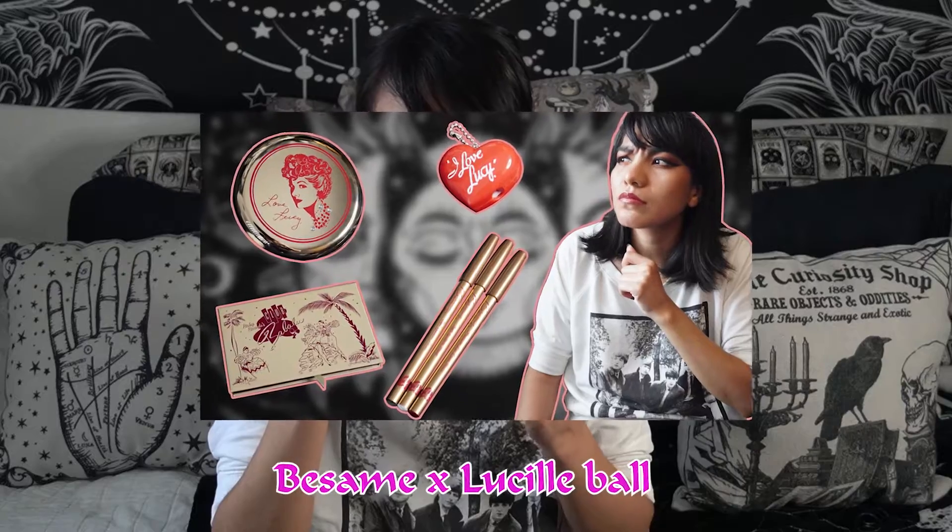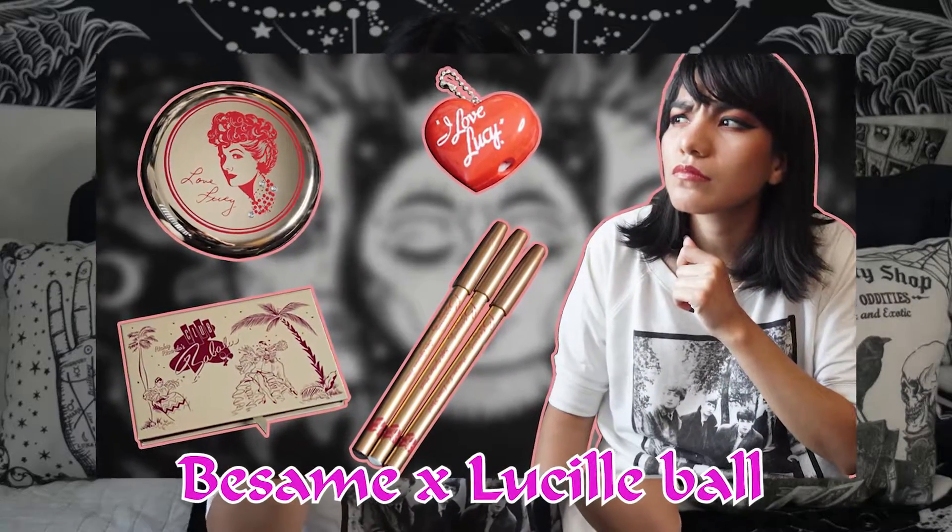Hey, what's up, you guys, welcome back to my channel. Today I'm going to be talking about the Besame Cosmetics cake mascara. If you're coming from my Lucille Ball x Besame Cosmetics review, hello! If you're here on your own and haven't seen that video, check it out — I'll put a link in the description and a card at the top of the screen. This is going to be a review on how the cake mascara performs and if it lives up to all the hype.